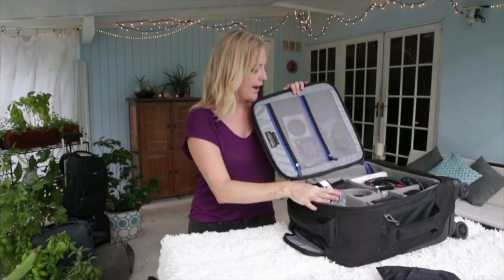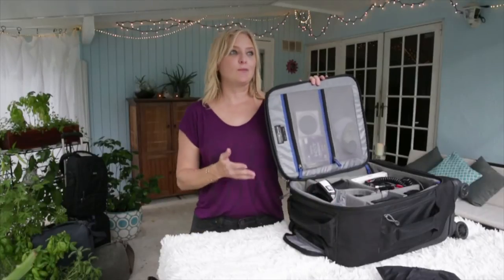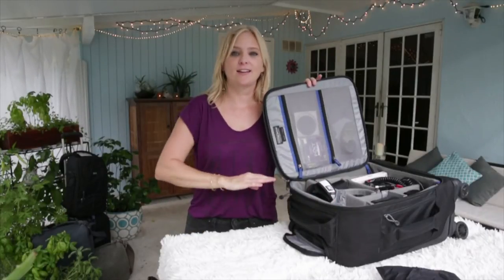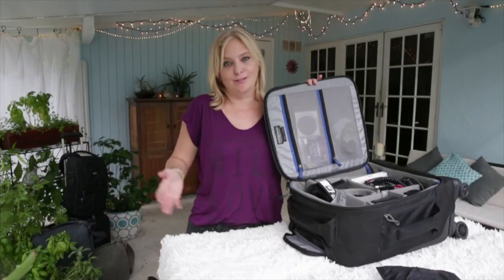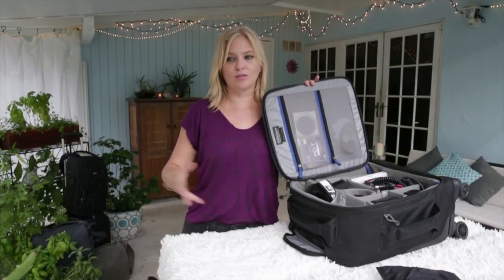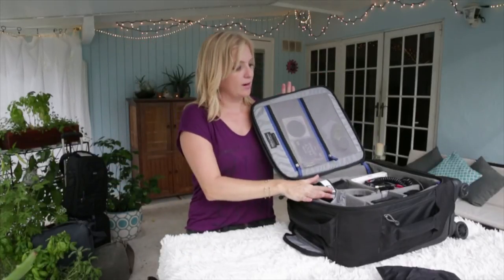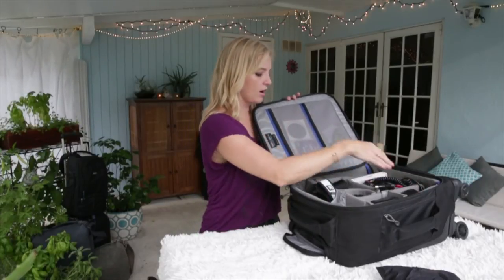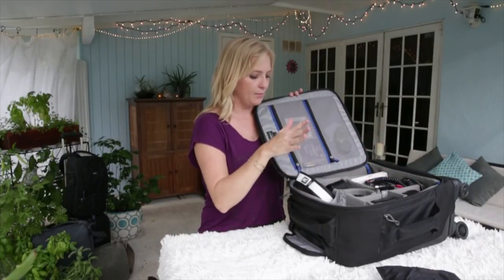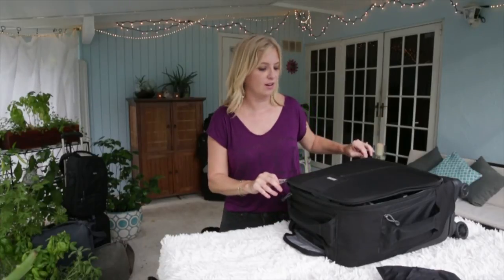This is a bag I actually use for my backup equipment. Basically I keep this so that when I'm on set and my entire main gear bag disappears — someone steals it or it rolls off into a body of water on a boat — I have this as my backup bag. So essentially I have a camera, a lens, extra CF cards, extra Black Rapid straps — pretty much everything ready to go so I can shoot on any set at the spur of the moment.